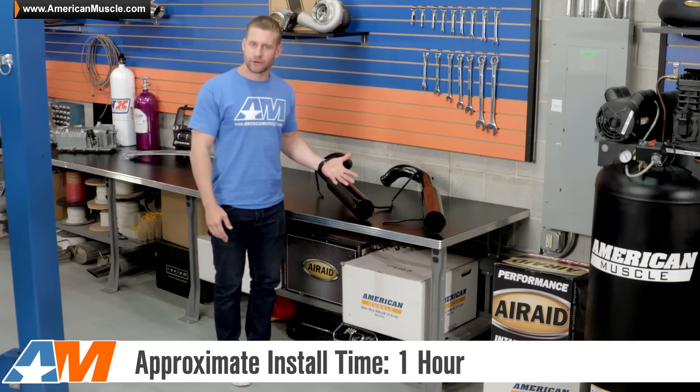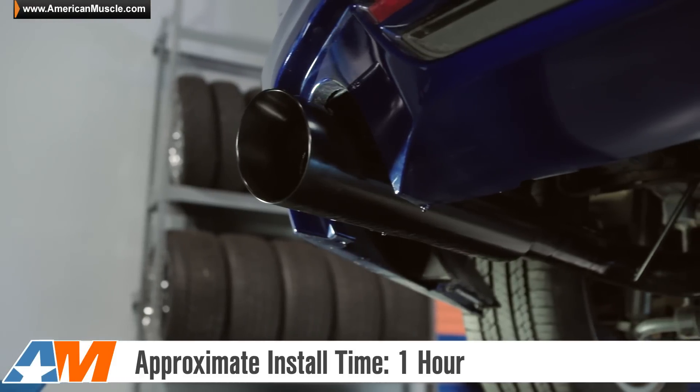Since this is an axle-back, figure about an hour from start to finish on your V6 to get everything in place.